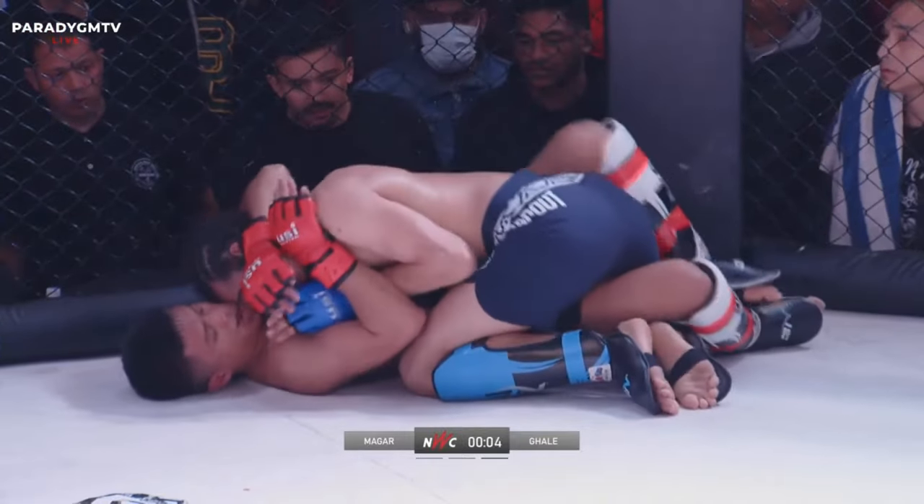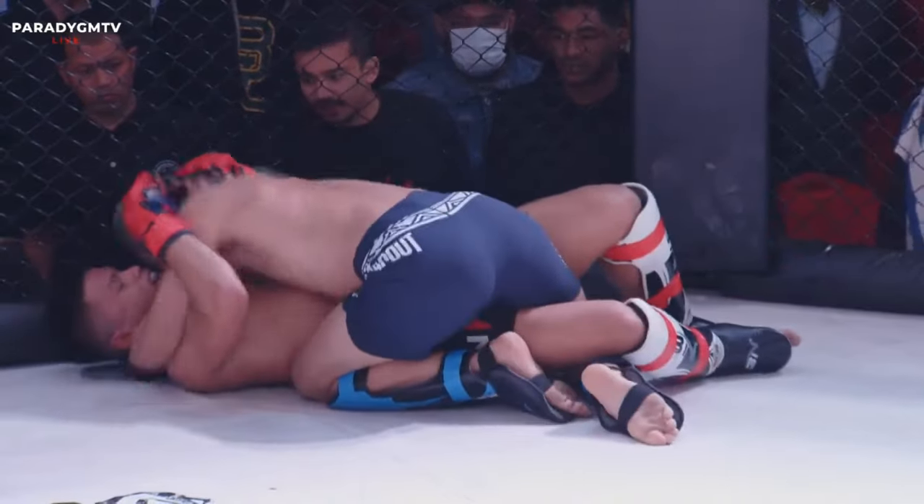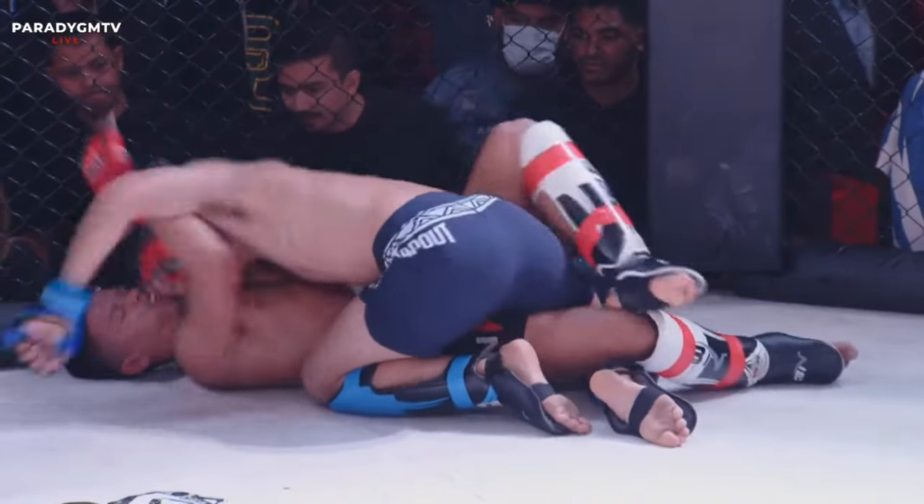Strong punch. There's bruising around that ribcage — you can see it right there.